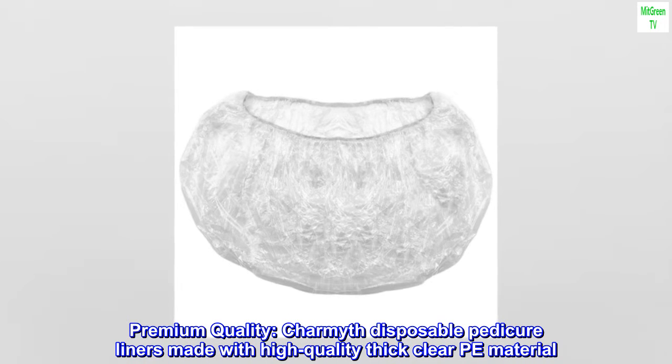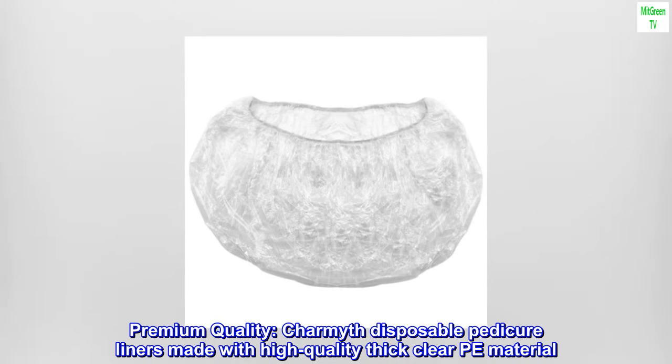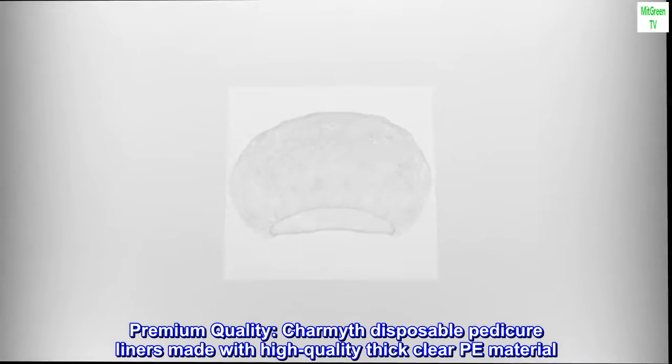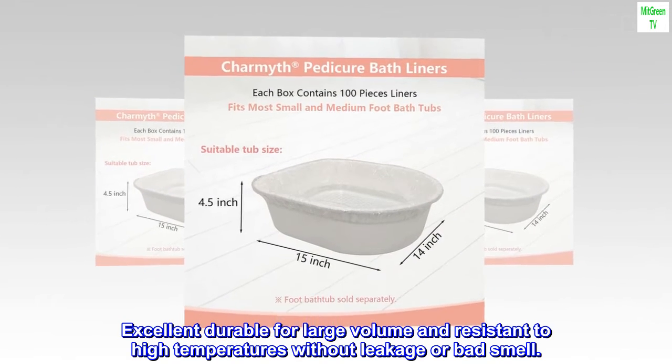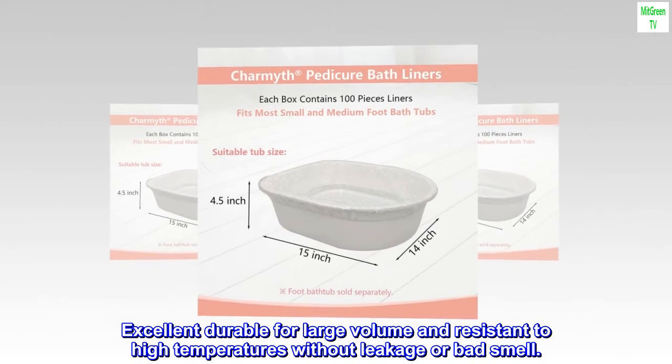Premium quality Charmath disposable pedicure liners made with high quality thick clear PE material. Excellent and durable for large volume, resistant to high temperatures without leakage or bad smell.